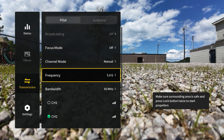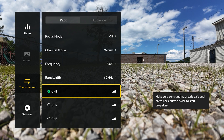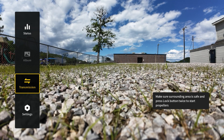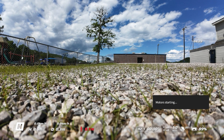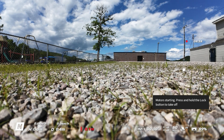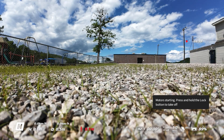Now I'm making sure I'm in manual mode on 5.8. I usually like to fly in channel one for no specific reason, but you can see all the channels are actually getting pretty good reception — of course that's because I'm right next to the drone. Let's take off and see how the system performs with the HAM hack.